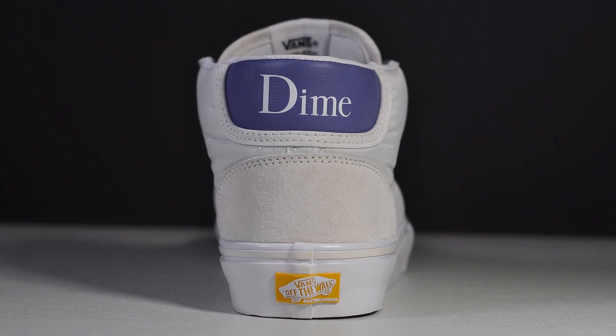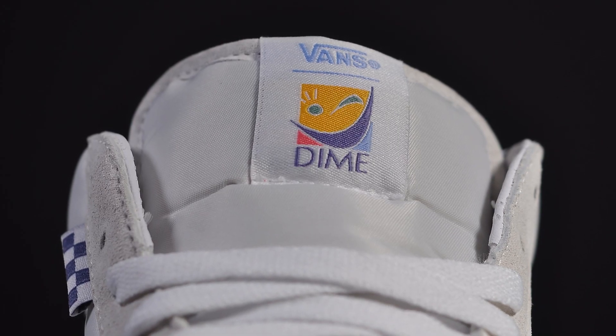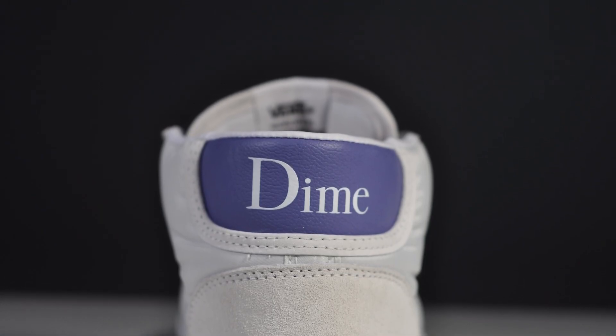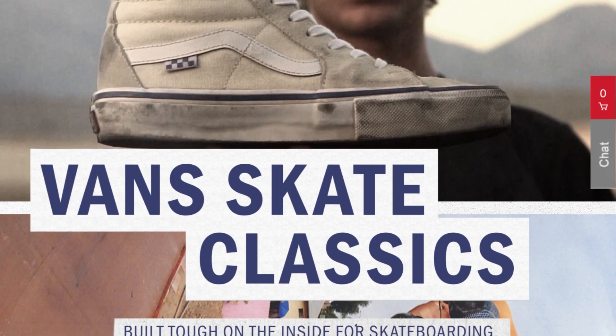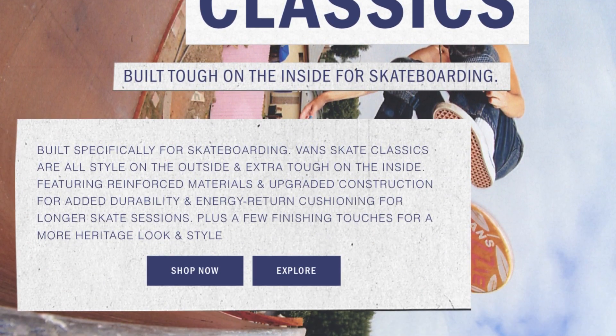The gusseted nylon tongue matches the upper, and that's topped with some unique Vans Dime branding on the label. Around back you get that Dime logo sitting on a purple synthetic heel tab, and a yellow Off The Wall heel brand mark.